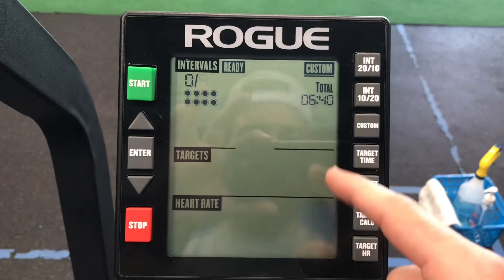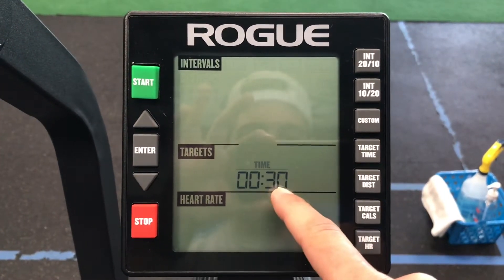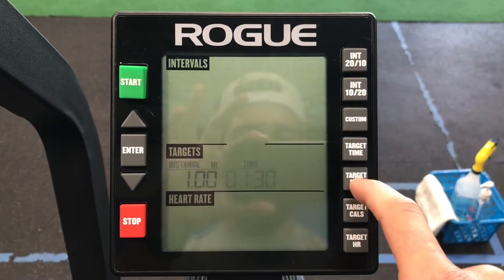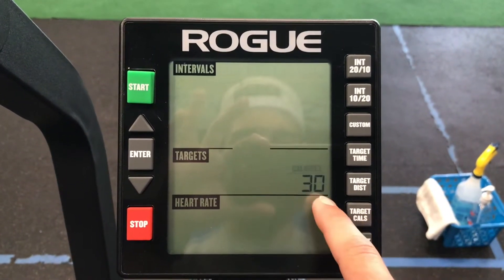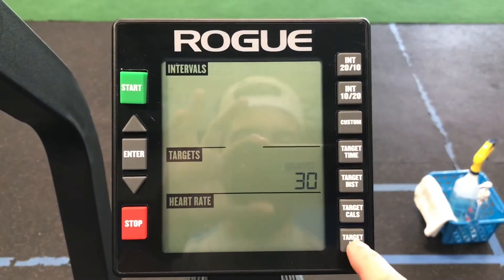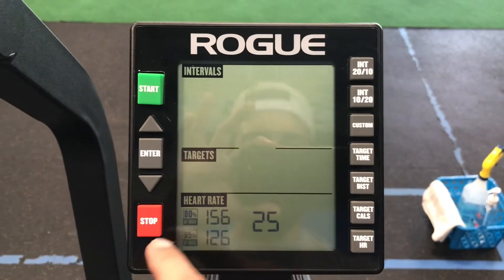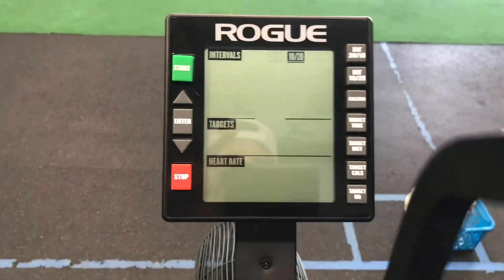You can set custom intervals at your own rounds and time. You can do a target time if you have a specific time you want to be on the bike. You can adjust a target distance — that's in miles. You have target calories if you want to hit a certain calorie goal, and then target heart rate so if you're wearing a heart rate strap you can keep your heart rate in a certain target zone.